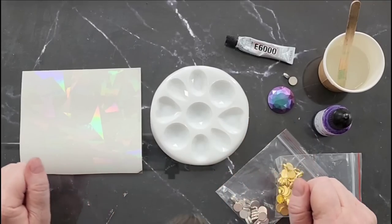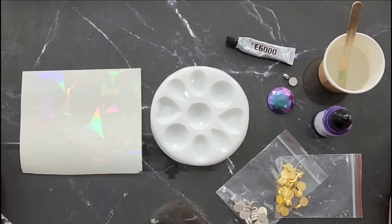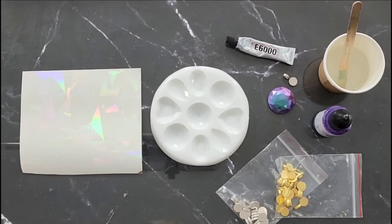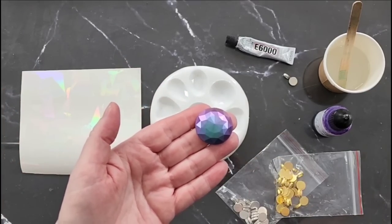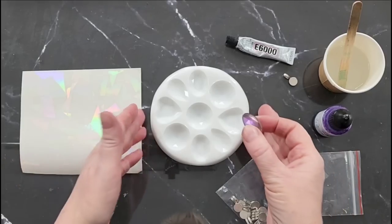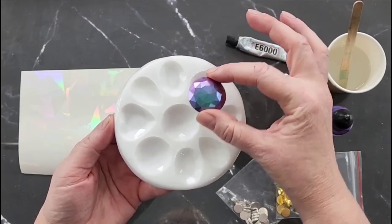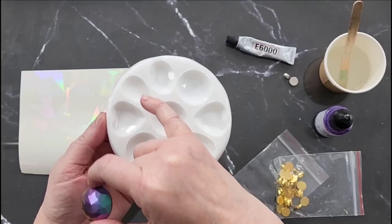G'day guys, welcome back to Pouring Your Heart Out. I had such a huge response from that holographic coaster mold that I dusted with the chameleon powders. So many of you loved the little dude in the middle - it was four coasters and then this little guy in the middle. Everybody said can you please make a mold with those, so I did. We have three of these: two hearts, two ovals, and two teardrops.